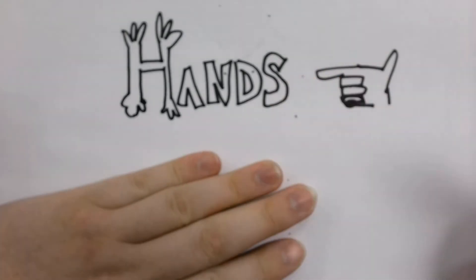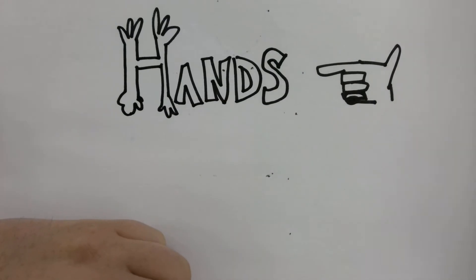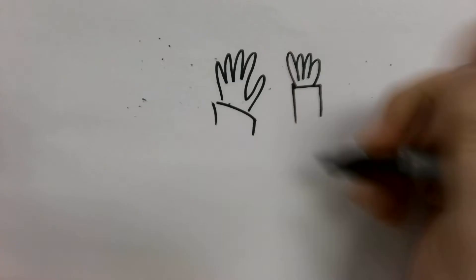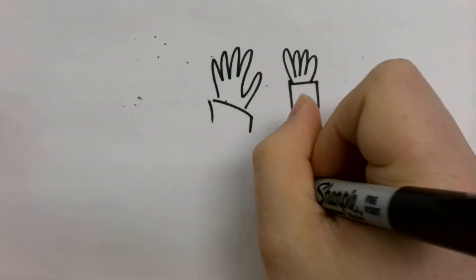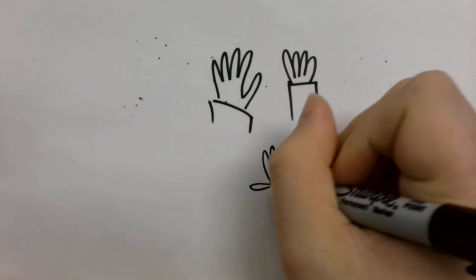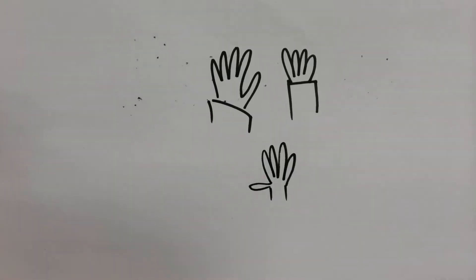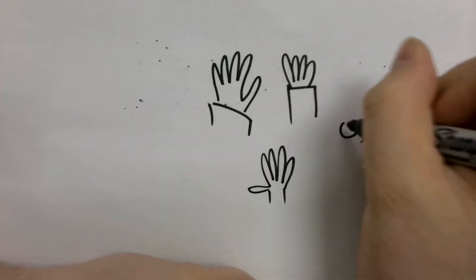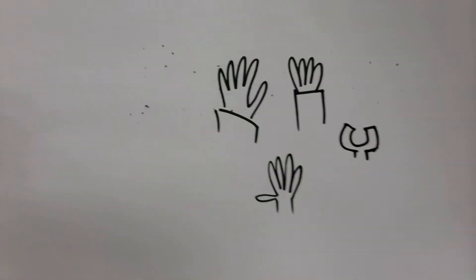Hi. Today we're going to learn how to draw hands. A lot of people, when they draw hands, they just kind of do some scribbles for the fingers and call it good. They just go in and do it really quick, all of them about the same size, maybe a lot of thumb, and it just doesn't look realistic. It looks great for cartoons, but it's not realistic. Or they might even draw hands Lego style.